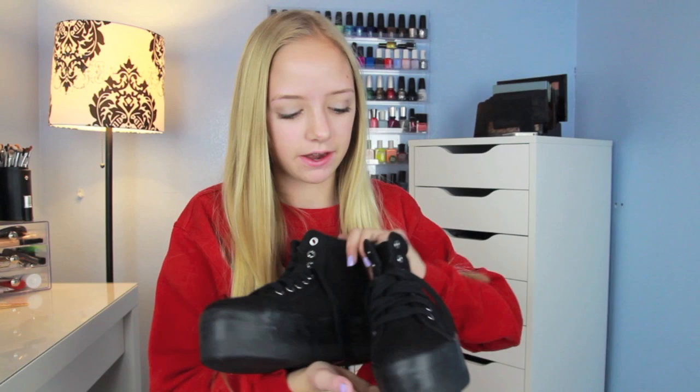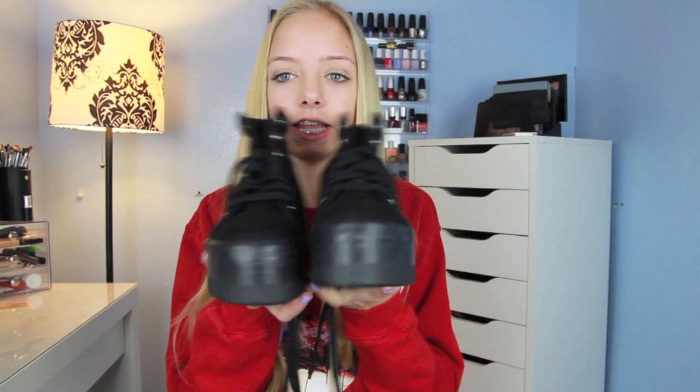Sorry, that drawer was open the whole time. But I re-laced them and now they look way better. I didn't like the way they looked laced the other way. They're not very heavy at all — like I can easily just swing them around. I think they're lighter than a wedge. So I'm going to put them on and walk around in them for you guys.